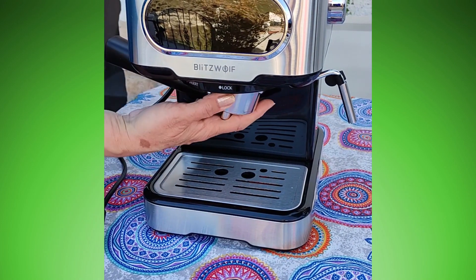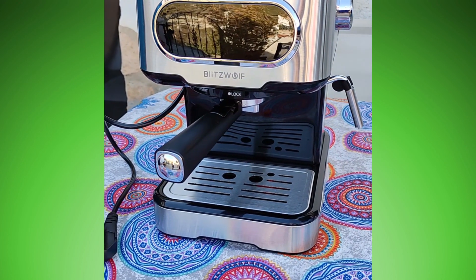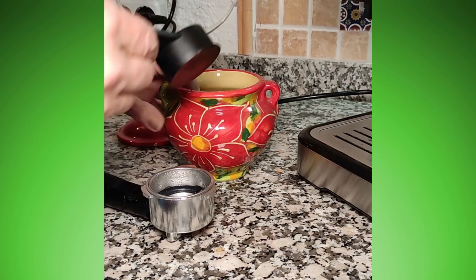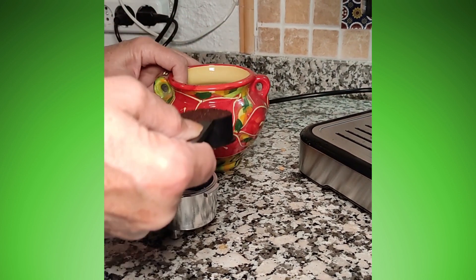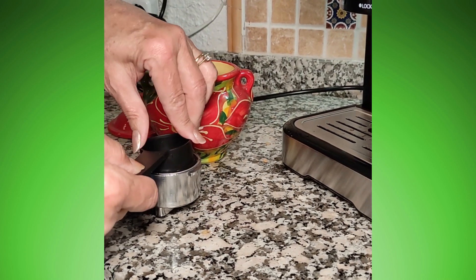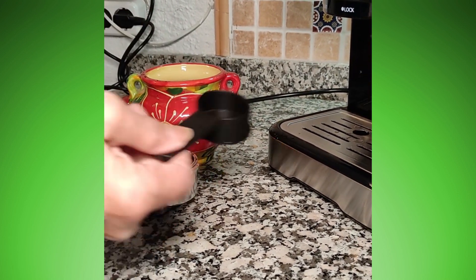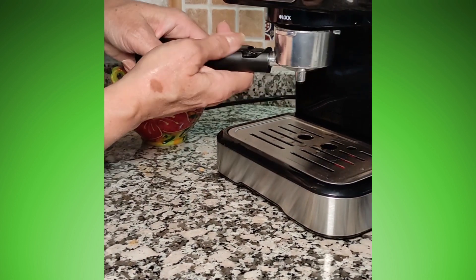And here's Maureen figuring out what you can take off and what you can't. In with the coffee — one or two cups as needed.